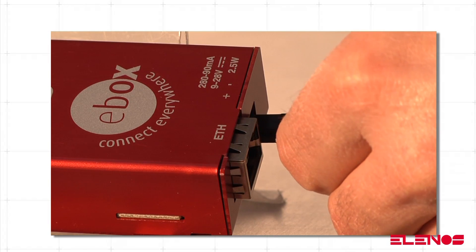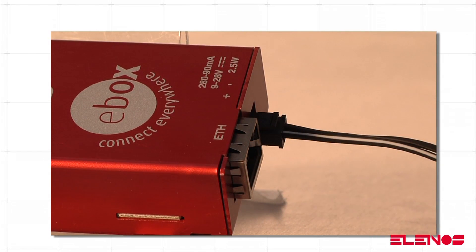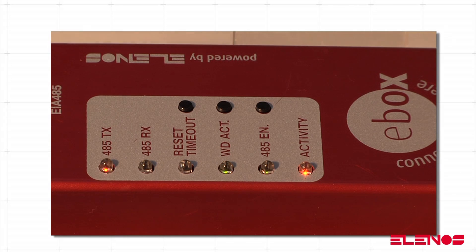Connect CN3 to the power supply, then the power supply to the electric network. The e-box switches on automatically. Correct operation is shown by the flashing yellow activity LED.